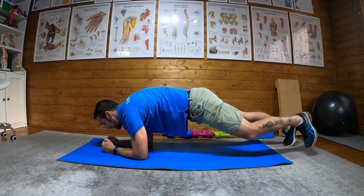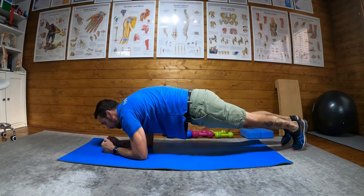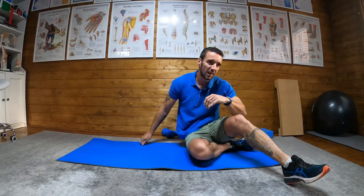And then continue like that, always squeezing the glutes, always engaging the core, alternating left then right.